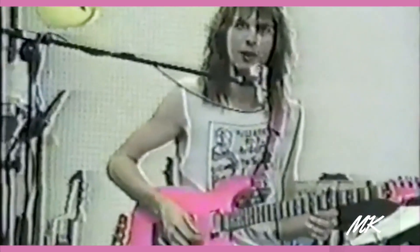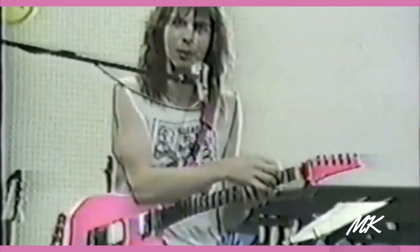But I always use real tall frets, so I get the same kind of feel without having the strings slip off all the time. I think what I'll try next is a scallop that's only in the middle — just kidding.